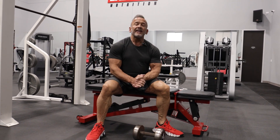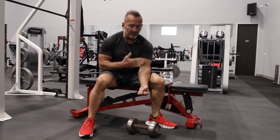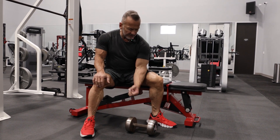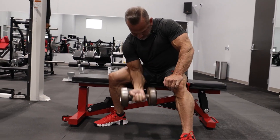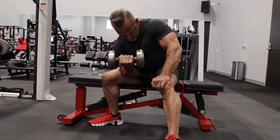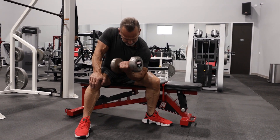We're going to start our bicep workout with a concentration curl. It's called a concentration curl because you're concentrating all of the stress on one arm at a time. We're going to take our elbow, put it on the inside of your leg against the bench, essentially lock the upper arm in place, grab the dumbbell, and then just curl it up.